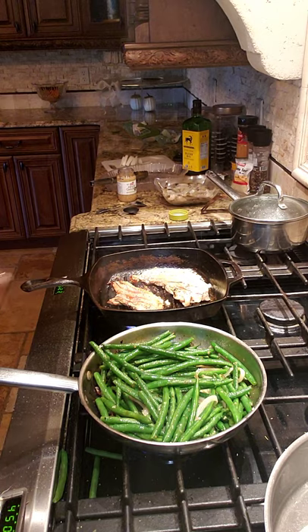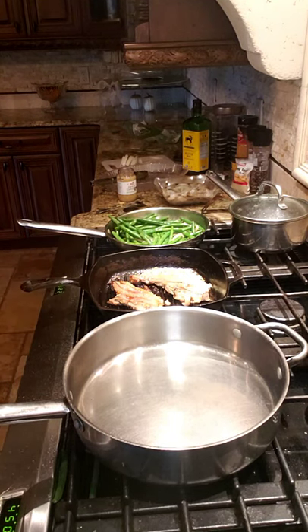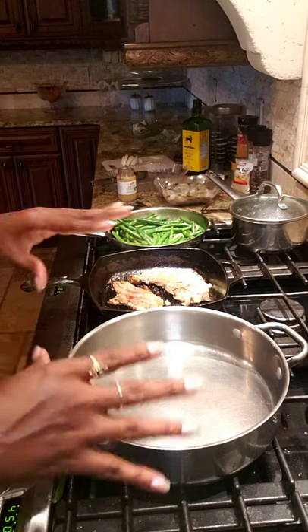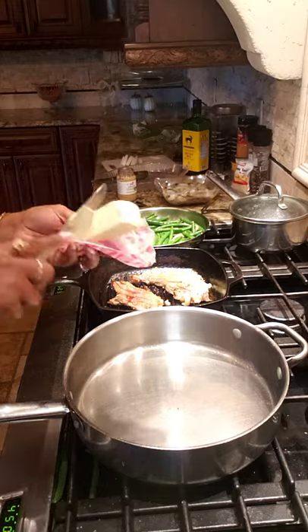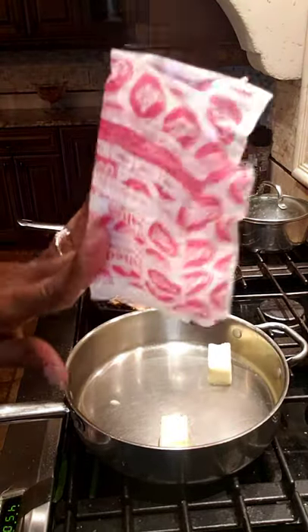I'm moving the pan over so we can cook our shrimp. I'm going to use this pan because Wolfgang Puck doesn't play — it's hot. I'm gonna cook the shrimp in the shell; they've already been deveined and cleaned. Let me get some salted butter — I love working with salted butter — and we'll put it all in.